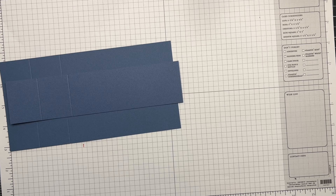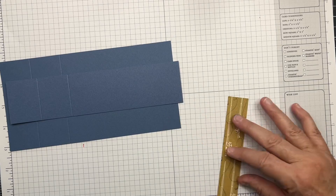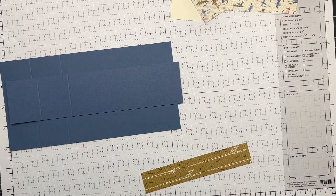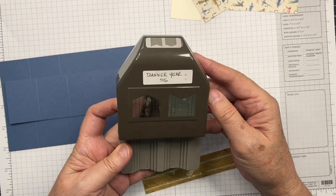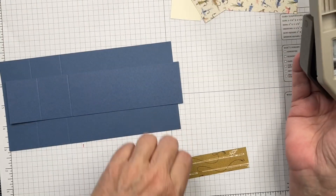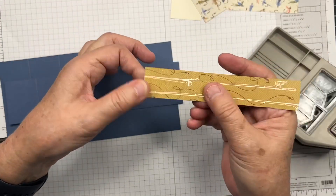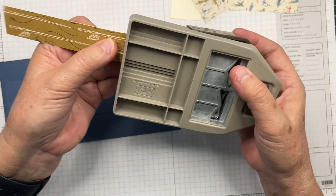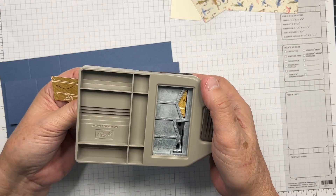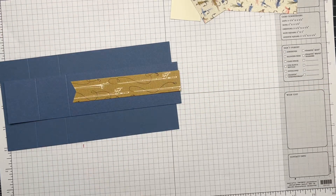We're going to take our DSP and snip the end with my banner punch. I'm going to snip the left-hand side — this is the end that will show on the card. I lay the paper inside the punch, lining it up so it's centered, and snip. That's the banner cut for that piece.